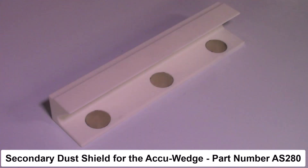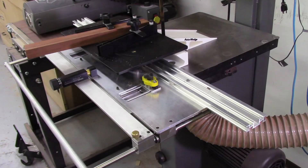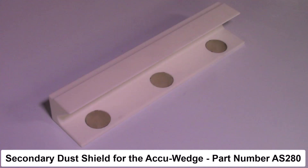This concludes this video on the new secondary dust shield for the AccuWid system for use with the AccuSlice Index Table. This secondary dust shield was designed using Fusion 360 software and printed using the Bamboo 3D printer. It contains three small magnets which hold the dust shield to the bandsaw table. This new dust shield worked quite well to minimize sawdust from reaching the roller bearings on the AccuWid table, reducing the need to frequently clean the bearings. It is now available from AccuSlice on the AccuWid page on our website — the part number is AS280. Thank you for watching; if you have any questions, concerns, or comments, please give us a call or drop us an email.